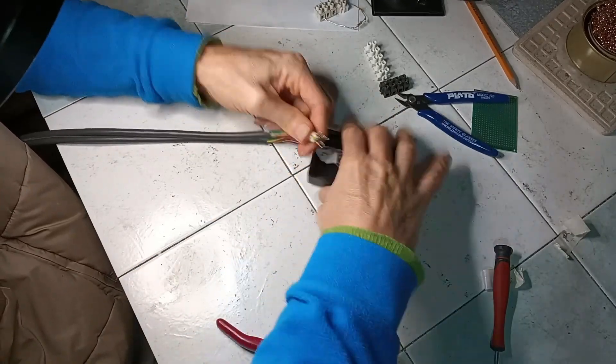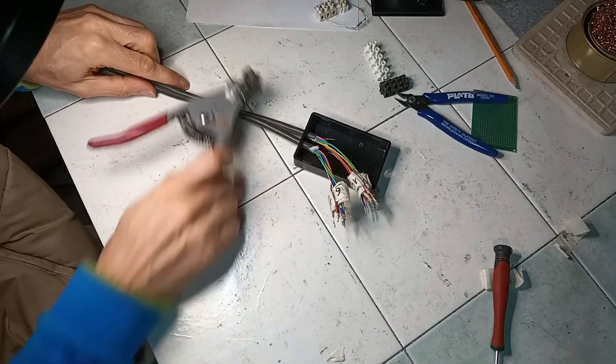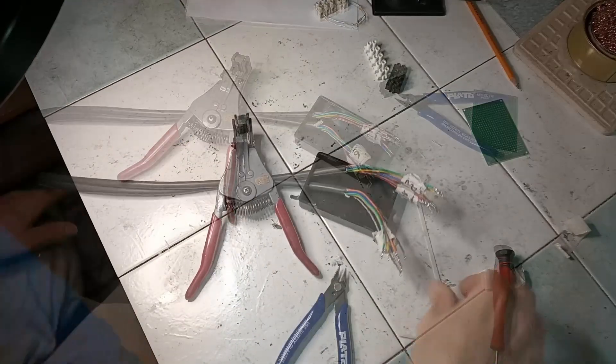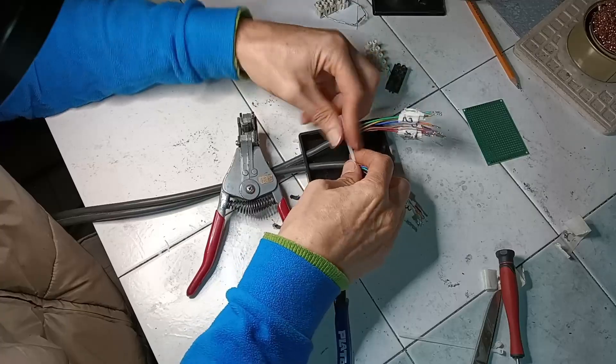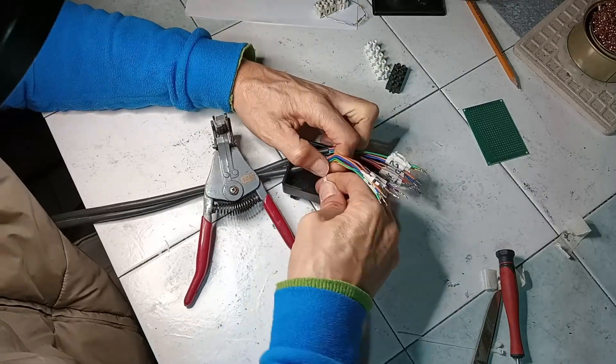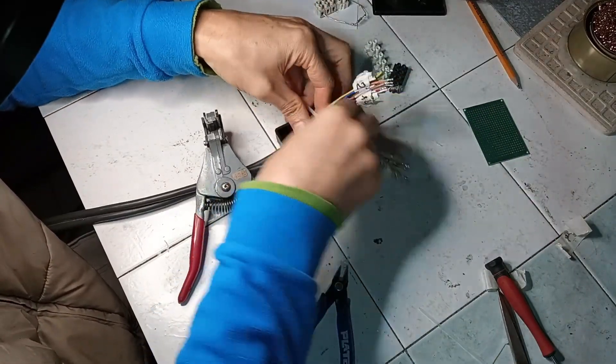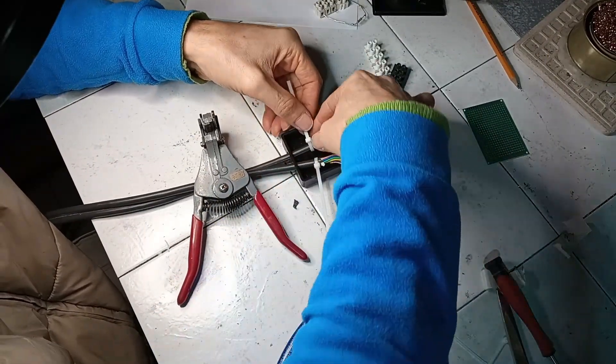Considering that the cable was already ruined, instead of making an adapter using a D-sub plug, a small box is prepared to use as a termination for the original cable. The box has been drilled with suitable holes, the cable is inserted, and fixed with zip ties.